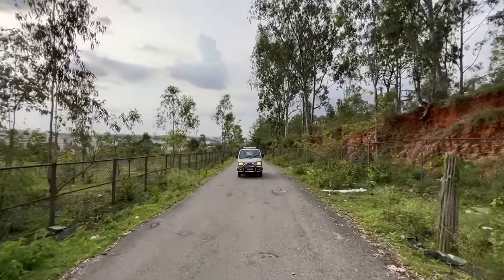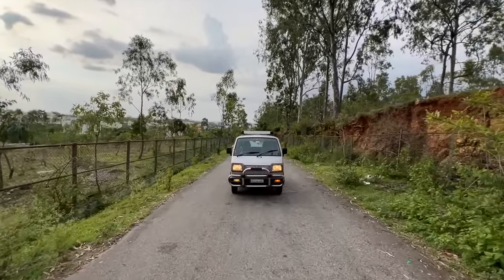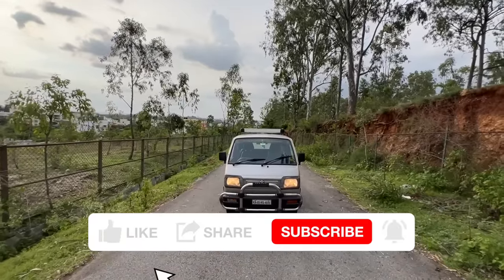Hi guys and welcome to another vlog. I'm driving this — this is the 2015 Maruti Omni, and this car comes courtesy of Raghavan, who is Tharun's cousin, whose dad actually owns the car.